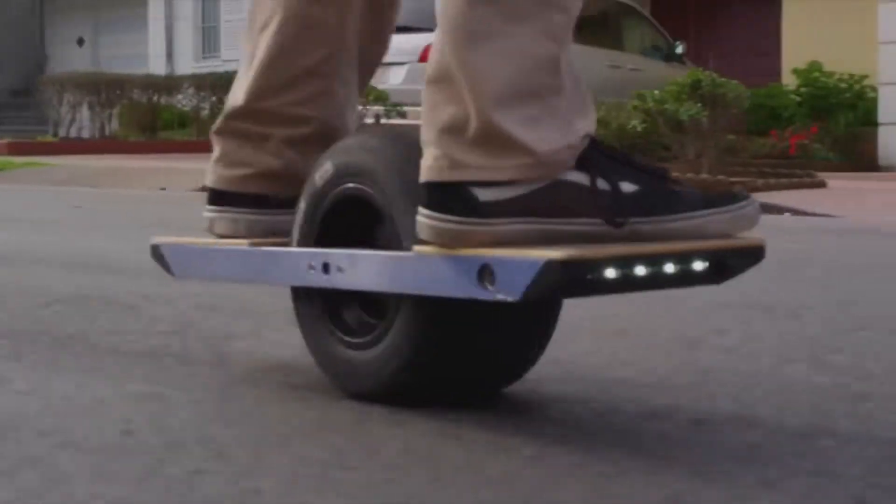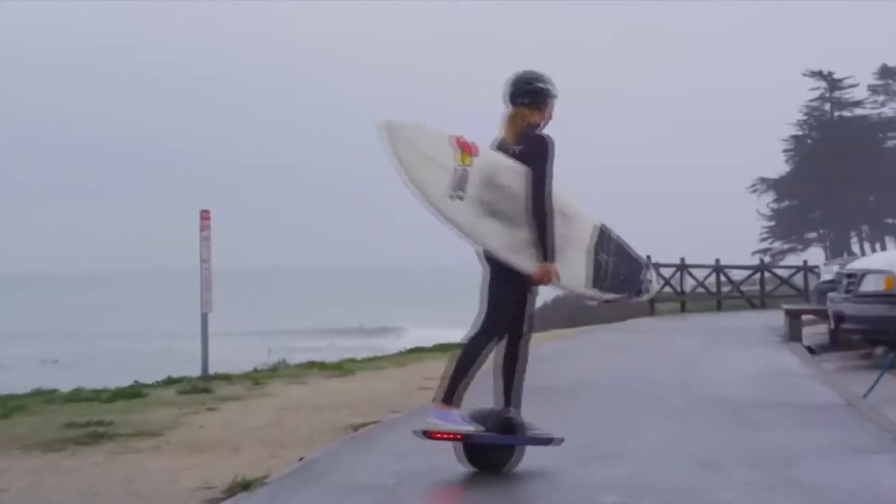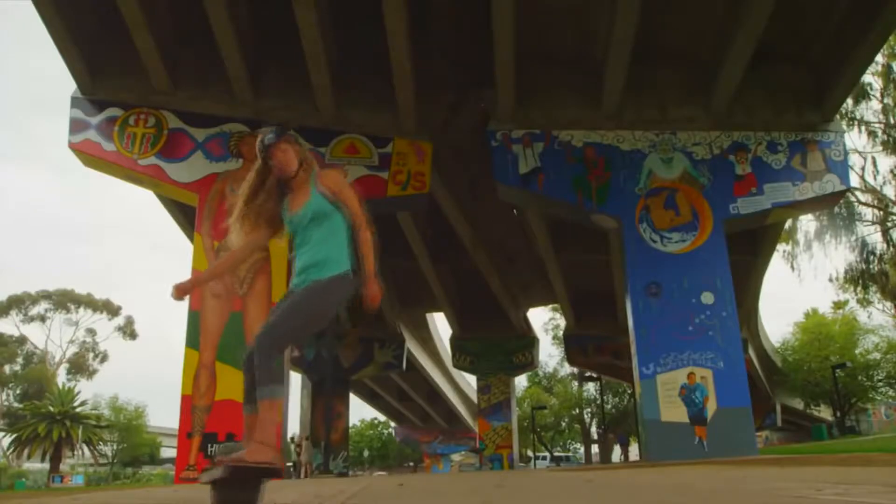Hi guys! In our new episode, we will tell you about a one-wheel skateboard for cross-country rides. Feel free to comment and share your thoughts about this invention. And of course, press thumbs up if you like this idea.